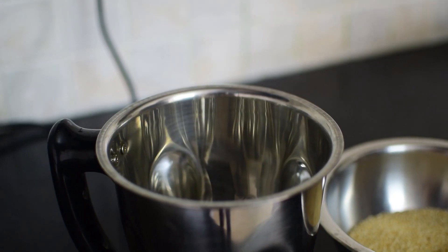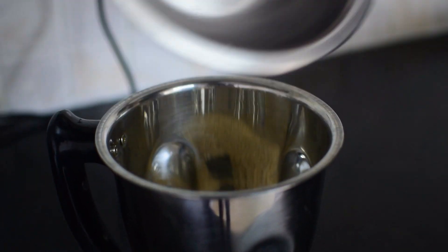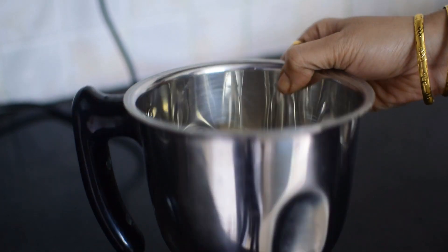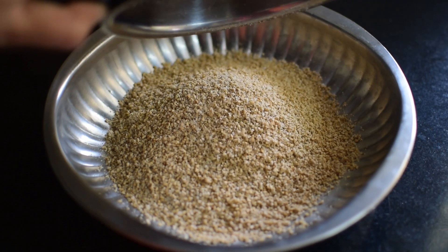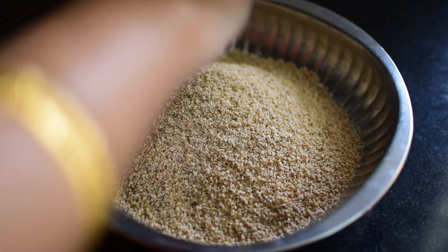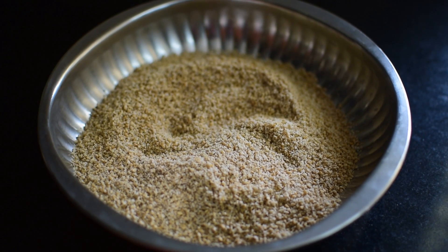Once cooled down, transfer the sesame seeds into a mixer grinder. Use pulse mode and grind for 1 or 2 seconds. Do not over blend. Now transfer it into a bowl.